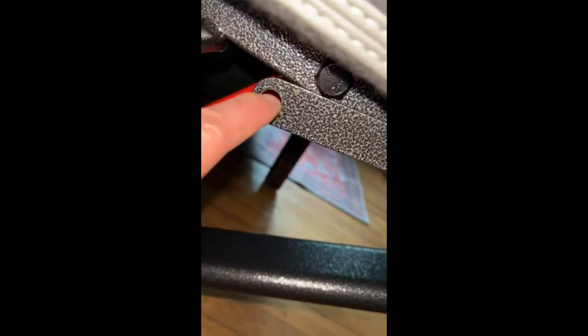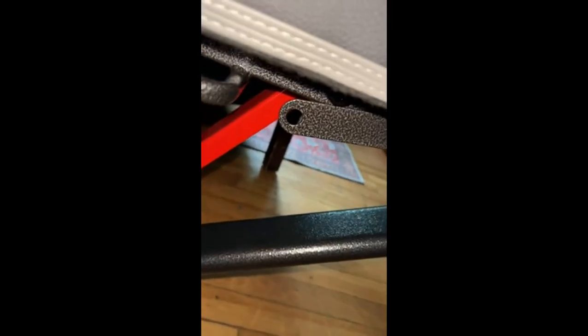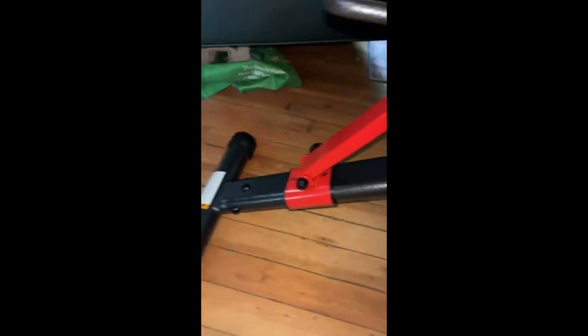I'll show you where the pin is, because it wasn't completely obvious to me from the drawing, even though it's a decent drawing — I just couldn't figure it out. There's a pin that comes in this thing that holds it all folded up. And the nice thing is you can fold it back up for storage whenever you want. I can't do it one-handed to show you, but that's where that pin is.